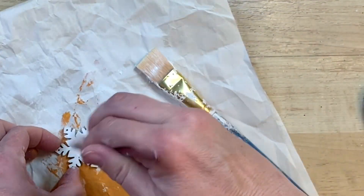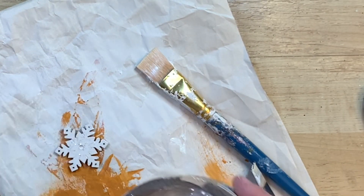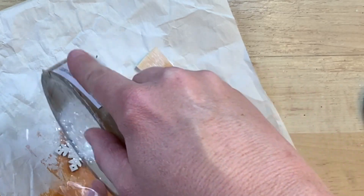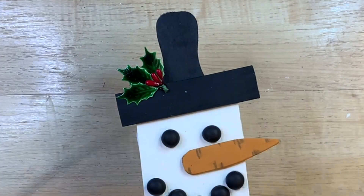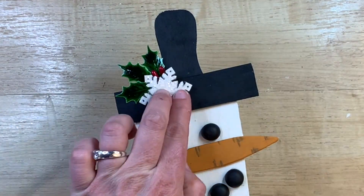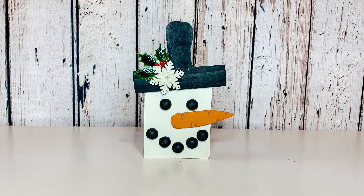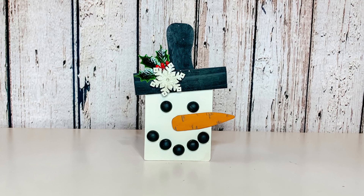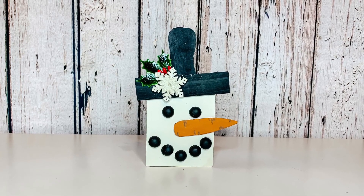This cute little wooden snowflake came from a pack of wooden stickers from Dollar Tree. I just cover it with some white chalk paint and then after that dries, put some Mod Podge on it and a little bit of glitter — I thought that would be a fun little thing for the snowman's hat. This little piece of holly came from a pack of 12 from Hobby Lobby. I glue that on and then glue this cute little snowflake on the brim of his hat — the perfect little embellishment. I just think this little snowman turns out absolutely adorable. He would be perfect for a tiered tray or just anywhere you want this cute little snowman to smile back at you.